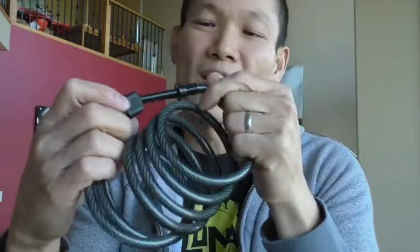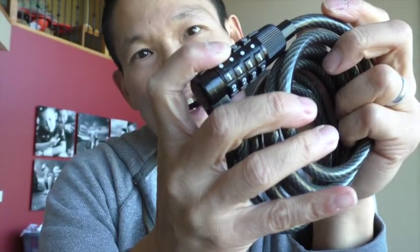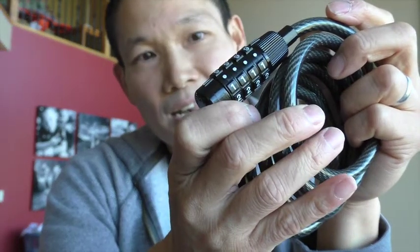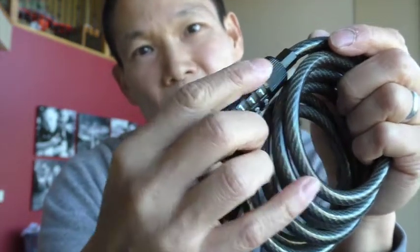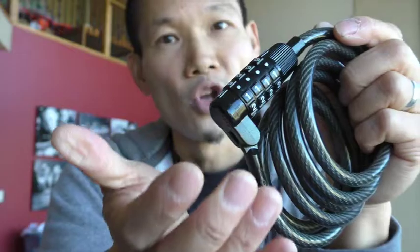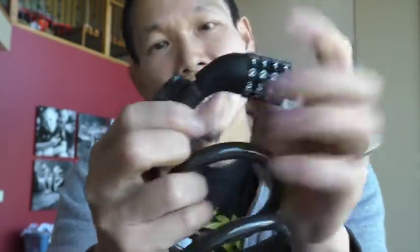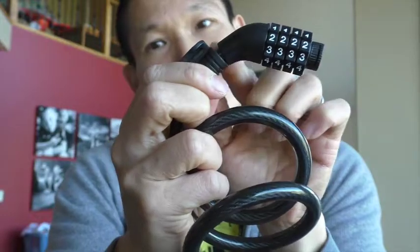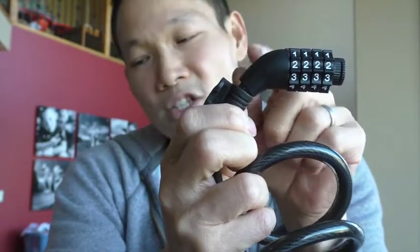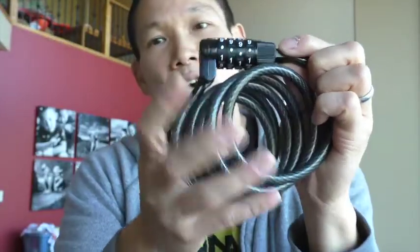This one also has one other negative: the numbers on the combination are not engraved, they're just painted. The bonus is that the dots — which stand in for zero — you can do it by feel, so you'll always know where zero is. But then the rest of the numbers are not engraved, so that's not cool. Whereas the plastic ones are engraved. This is also plastic over here so it won't scratch your stuff like this metal might. That said, this is a little bit heavier because of the heavier gauge cable as well as the metal ends, but it's better made.